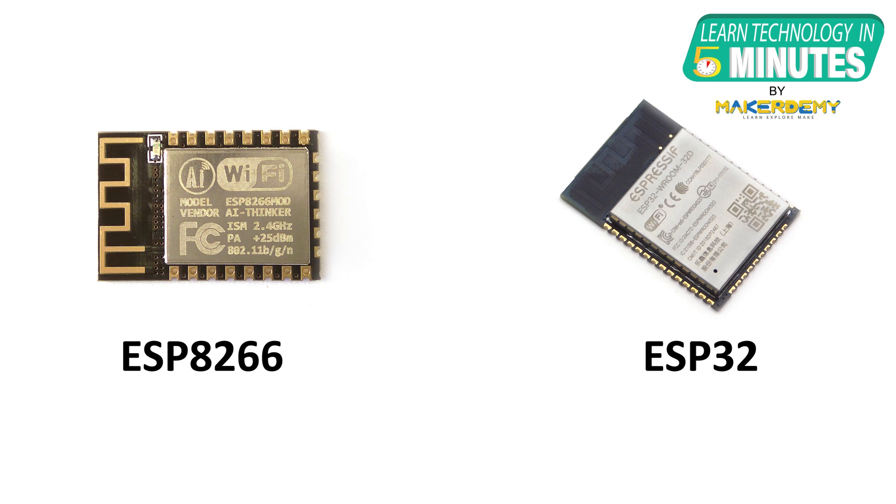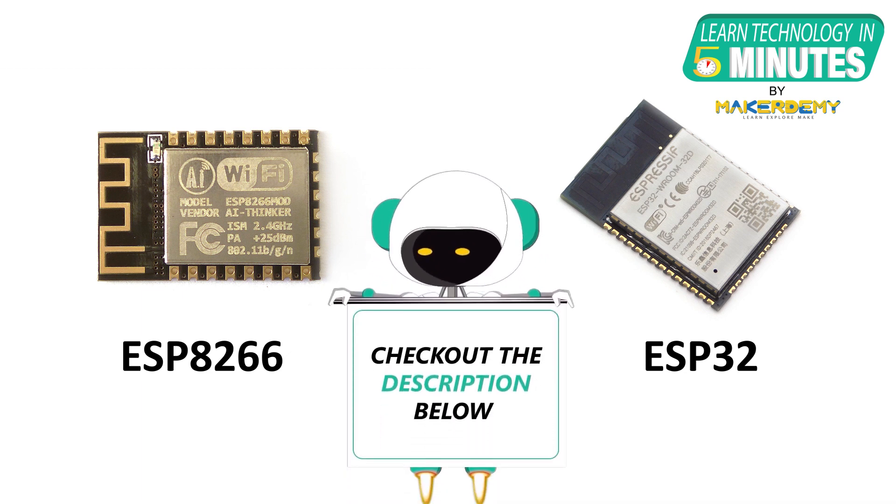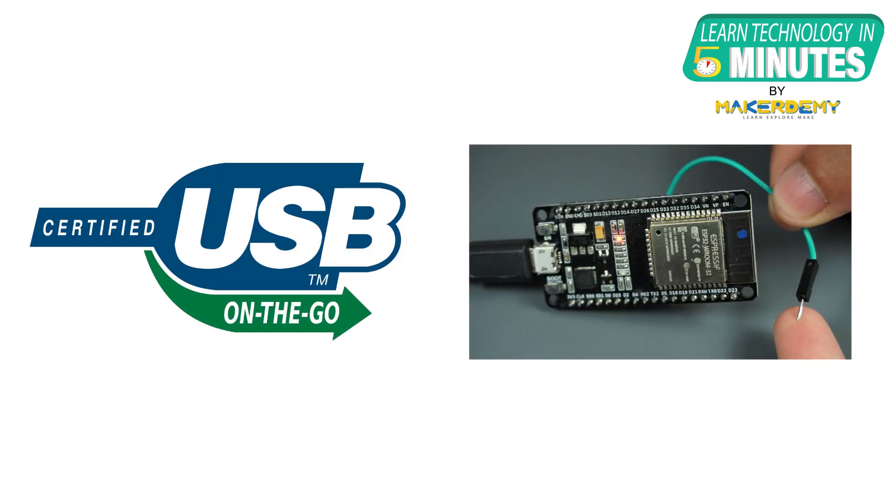For more details on ESP32-S2, check out our previous video in the link provided below. The latest version gets a significant boost in performance and retains the improved hardware-level security of the S2 family. It also includes other features of the ESP32-S2, such as USB on-the-go support and an improved touchpad sensor implementation.